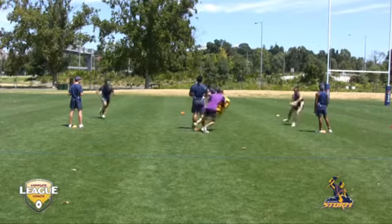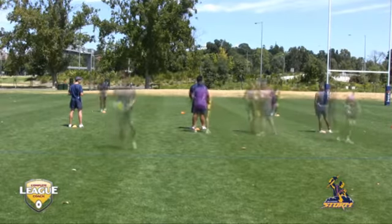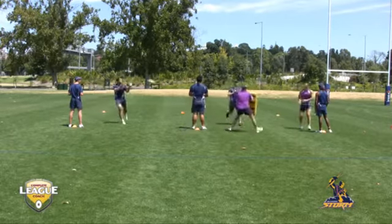Remember: look up field, play accordingly, and make decisions according to what the defence is doing.